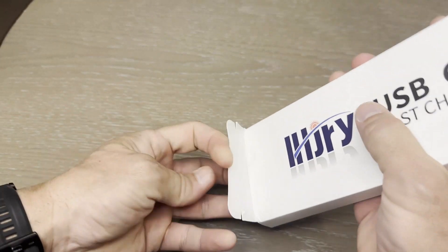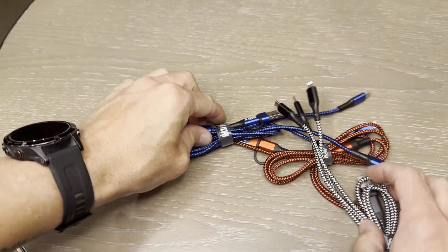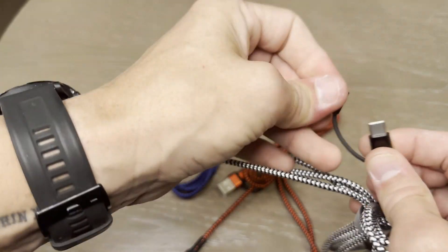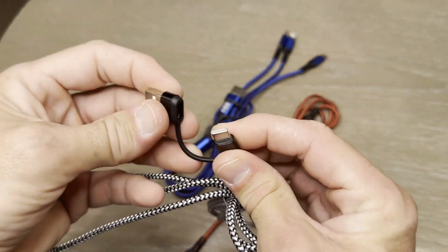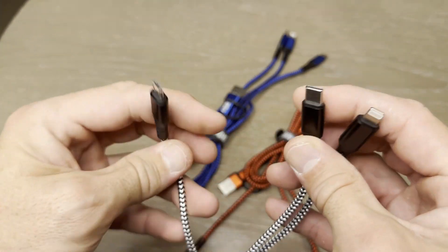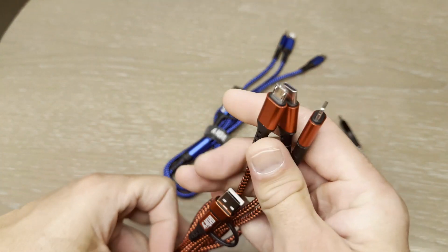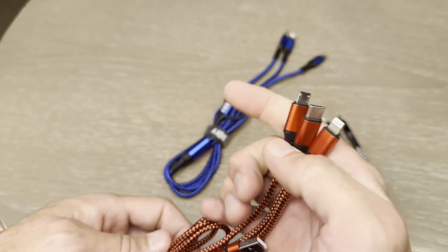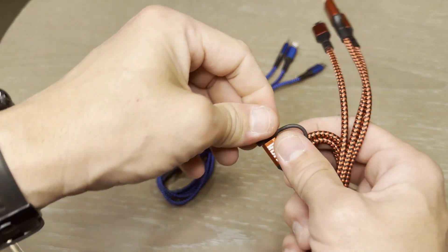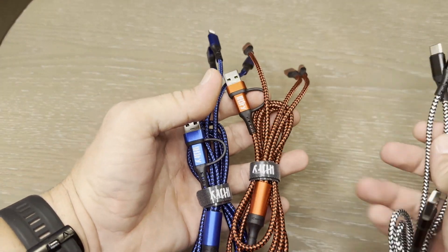These are just a set of simple replacement cables that I've got. It's a set of three as you can see. They go from USB-A or USB-C to lightning, USB-C and micro USB. All three are exactly the same, going from USB-C to USB-A or USB-C if you want a bit of faster charging and have the port available. And they come in three nice colours.